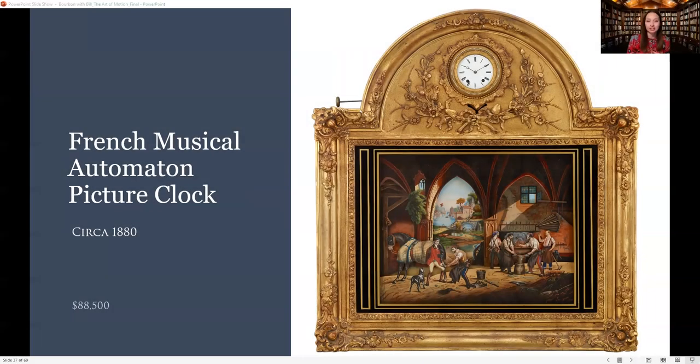Bill, there are a lot of elements that work in this French musical picture clock. Can you walk us through it? Yes. So I think 98% of the people, if they saw this in our gallery, they would automatically assume that the part at the bottom is a painting. And it is, but it's more than a painting. And whereas we call this a clock, the clock is almost the most insignificant part of it — the movement was so important in other clocks. This clock is just part of the decoration.